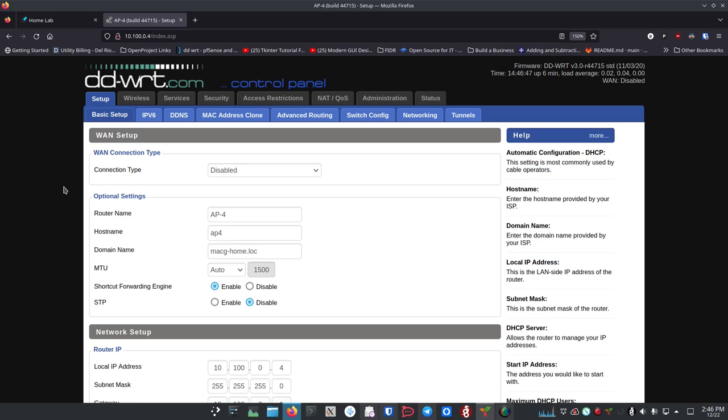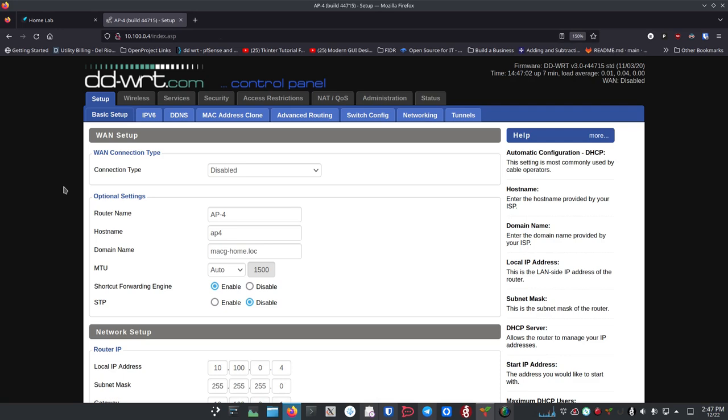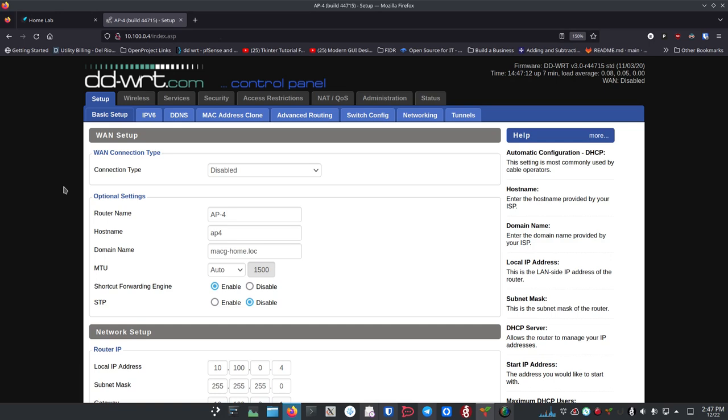VLANs are very hardware dependent — it's going to 100% depend on what your hardware is as to how you're going to set this up. Most of the steps I'm going to show you will be exactly the same, but you may run into a couple of issues in a couple of places. I'll try to point those out so it's easy for you to recognize where you might have to make a change or look something up for your specific hardware.